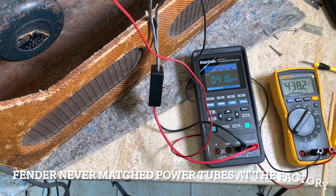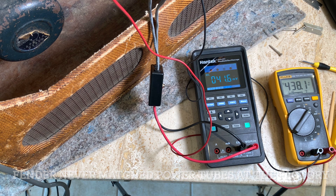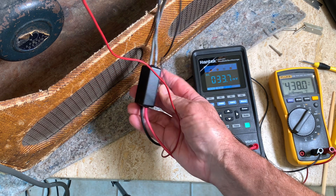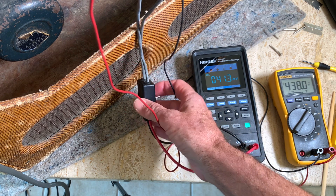There's a ton of arguments about whether tubes should match. Some amp techs actually like them mismatched because one tube will run a little dirty and the other clean, and the blending sounds good. I just sent some tubes to Italy — they were maybe within 20% matched — and they sounded fantastic. They were a really nice set from 1962. I think I can live with 41.6 and 33.7 at 438 volts for now.